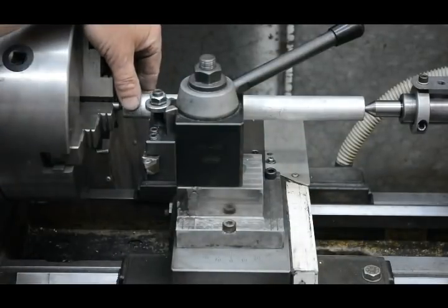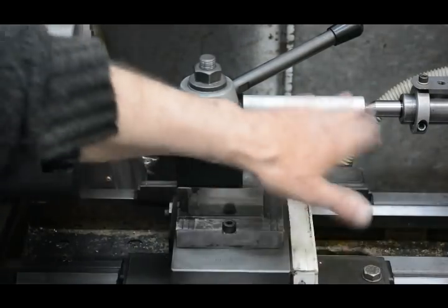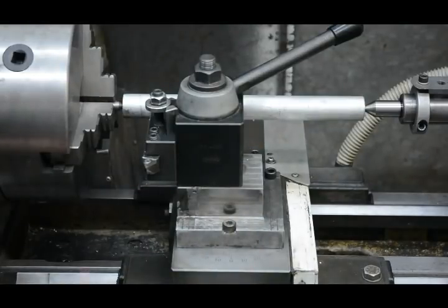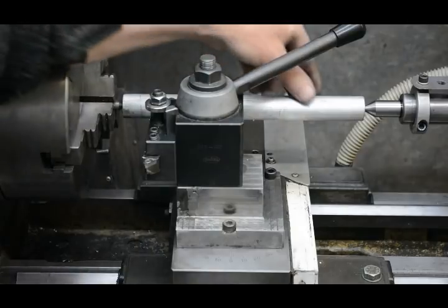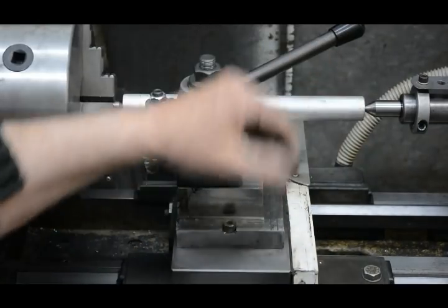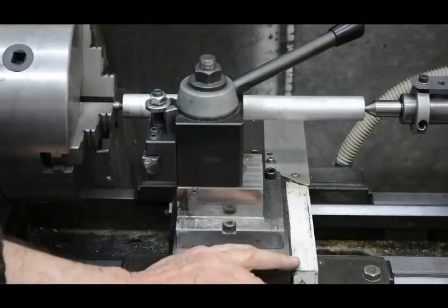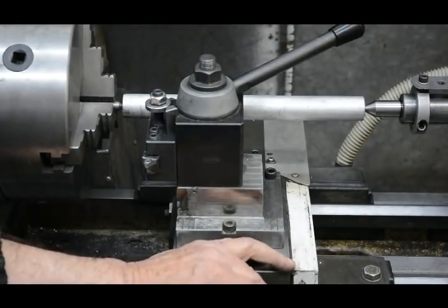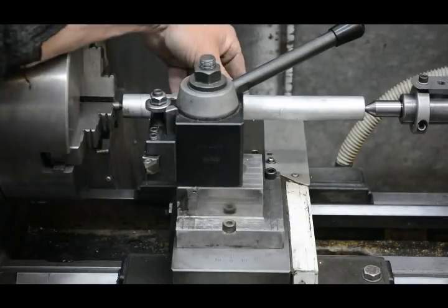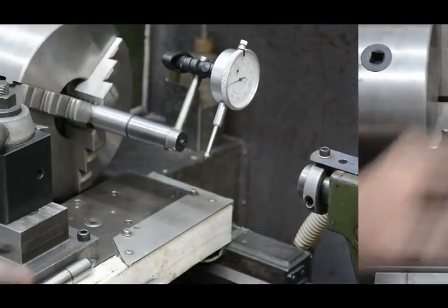The problem with this method is that it doesn't really separate out the errors between horizontal misalignment of the tailstock, which can be adjusted, and vertical misalignment. If you just want to turn something parallel or tapered, regardless of any vertical misalignment, you can compensate by having an appropriate error in the horizontal alignment. But that's not much help if you want accurate alignment for drilling or reaming. The other disadvantage is that you use up some of your bar stock each time you want to do the alignment — it's not a method I particularly like.